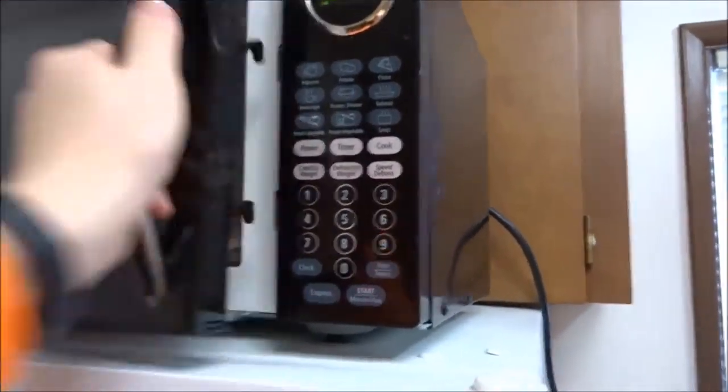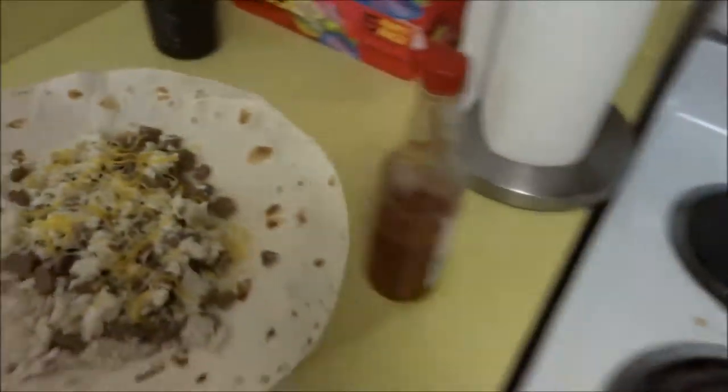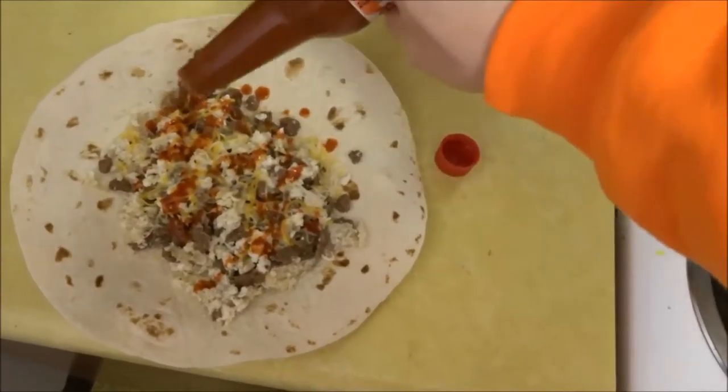All right, we're going to grab it out. Boom. See? Boom. Good. Perfect. We take the top — I put a lot because I like the hot sauce. I like the taste of it. Discretion advised — it's kind of hot. And bam, voila. You got yourself a perfect burrito.